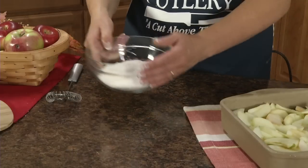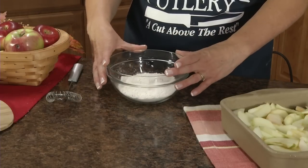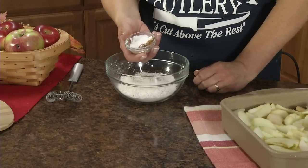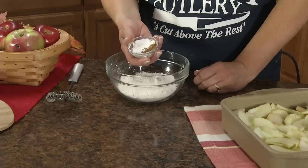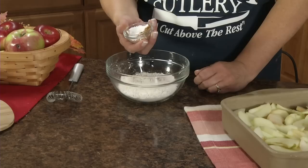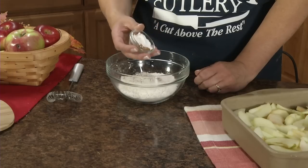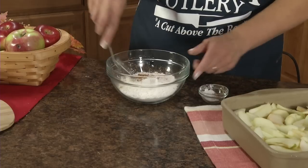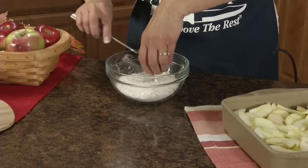In a separate bowl, take one cup flour, two teaspoons of baking powder, a fourth teaspoon of salt, a fourth teaspoon of ground nutmeg, and a half teaspoon of ground cinnamon. Just whisk that together.